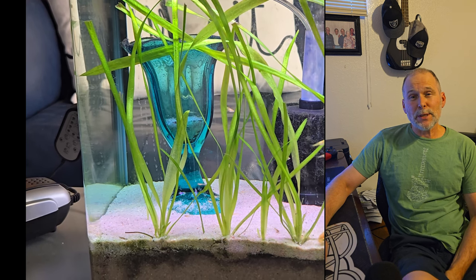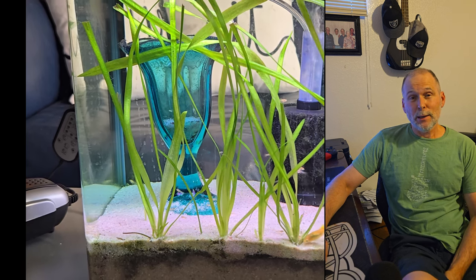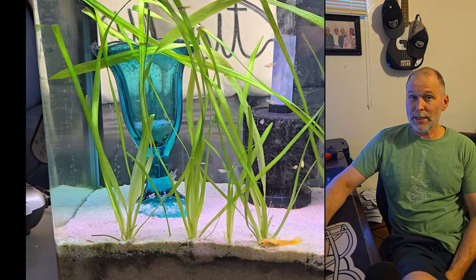Hey you guys, this is Tom from Tom's Interesting Talk, and today we're talking about the 5-gallon guppy breeding tank.